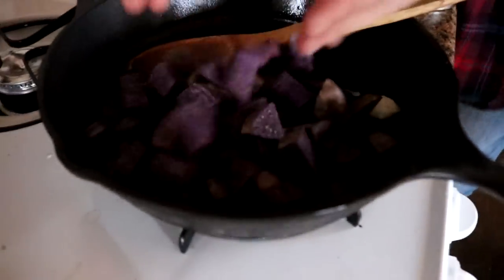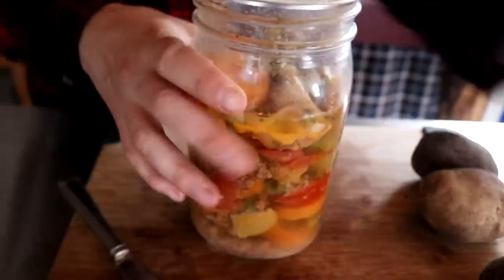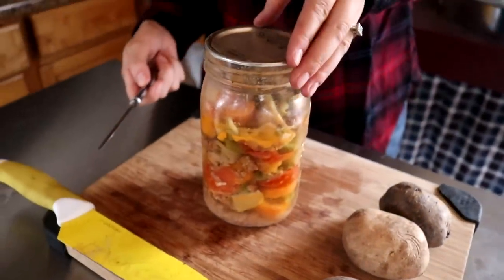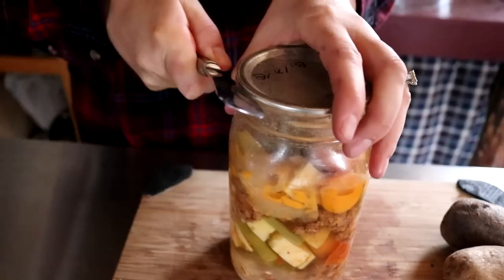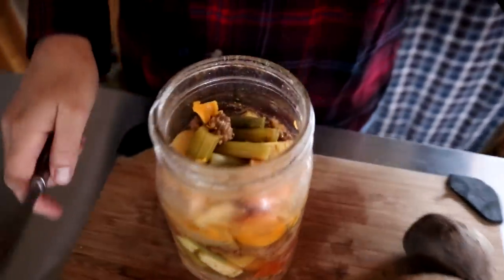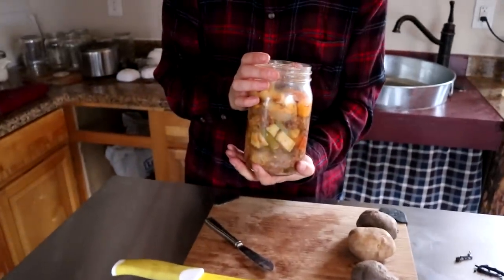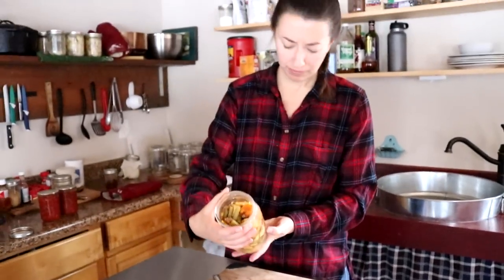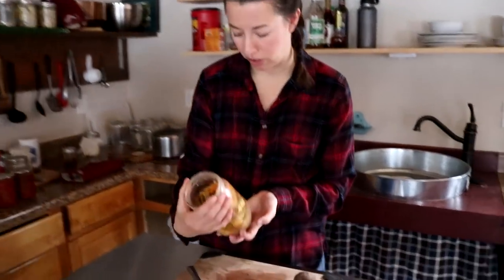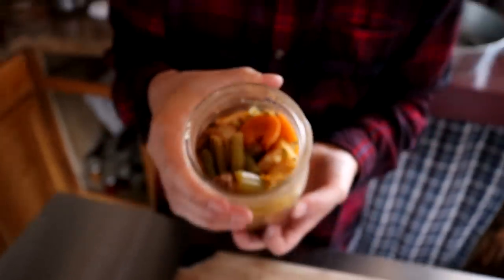We're just getting an early start on dinner — hopefully it will be ready early today. This is our venison stew. It's one of the ways we were able to take meat across the Canadian border. That's not the best knife to do it with. It's a solid seal. Lost some of our liquid in there. I can smell the celery, but it's not Campbell's — it's venison.